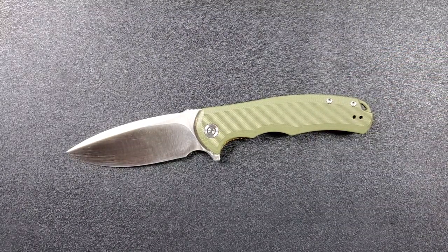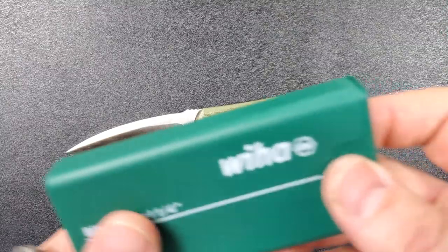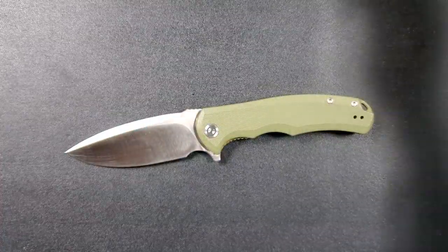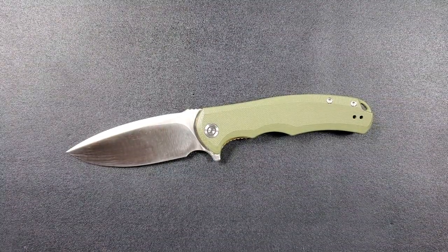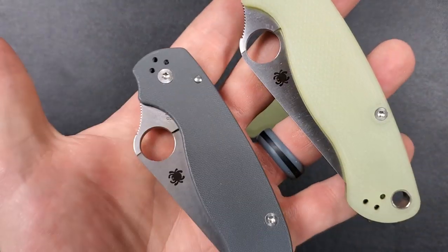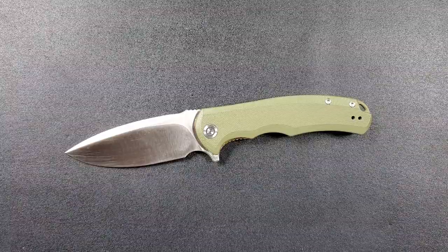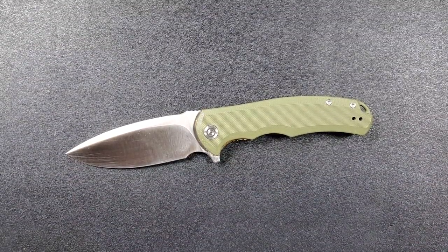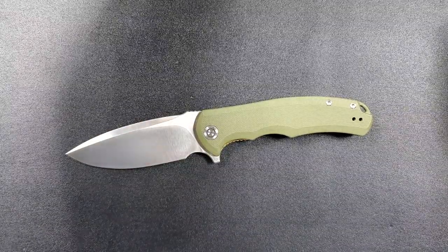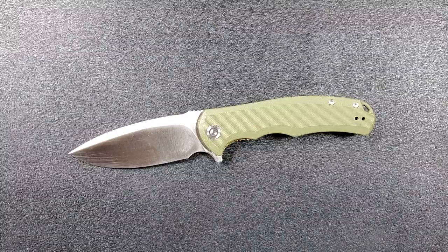Before we get started, you guys know down in my description there are many useful items like my bit selector, my magnetic driver, some EDC flashlights, tools, things like that. There's also some of the most popular EDC folding knives of all time including the RAT. Everything is nicely sorted out and there's definitely something down there for everybody, so feel free to check that out.